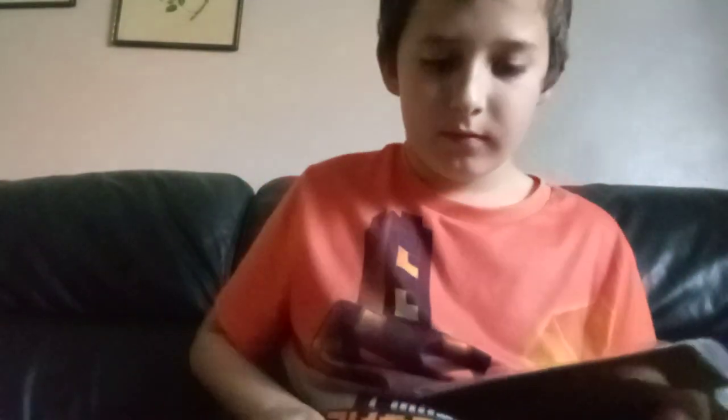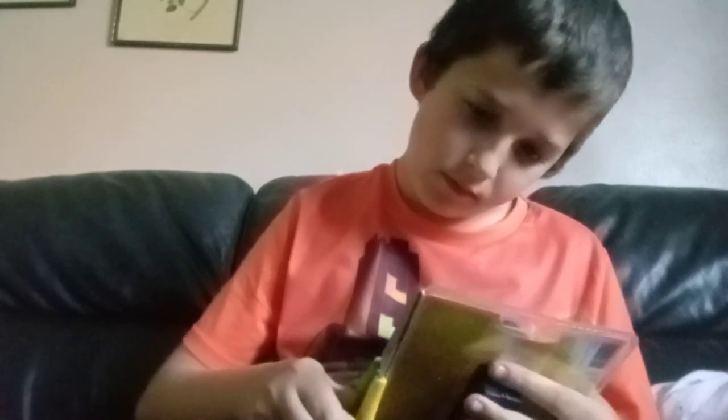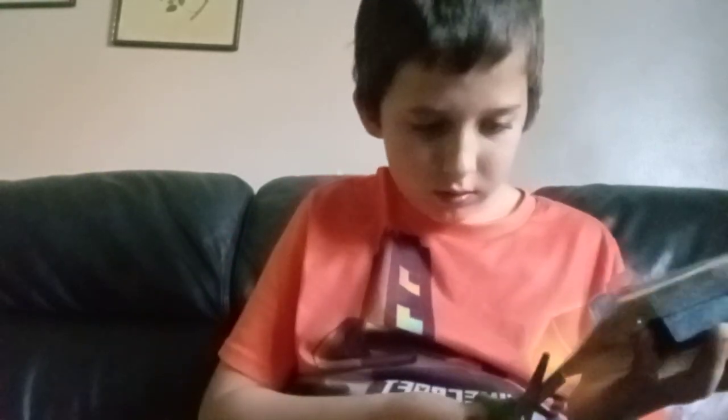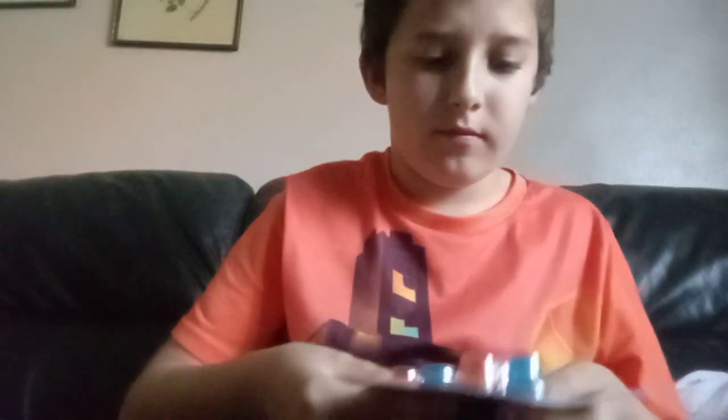Let me get my scissors. I'll get out the orange — look at that, just orange light thingies.